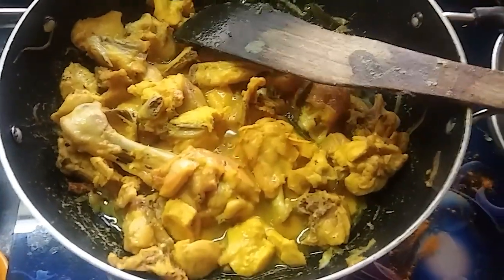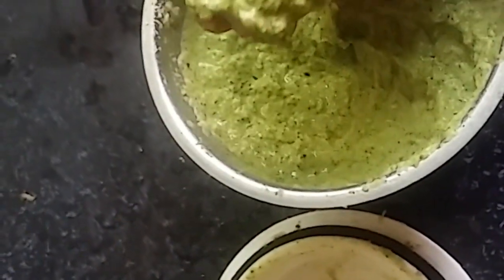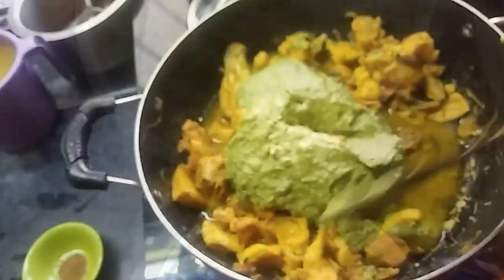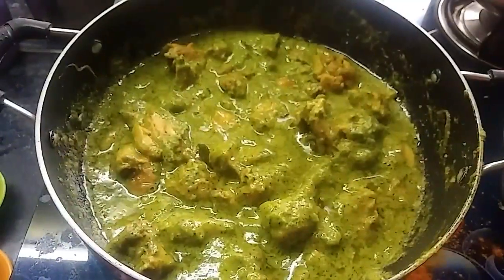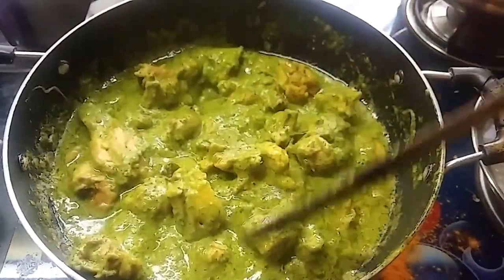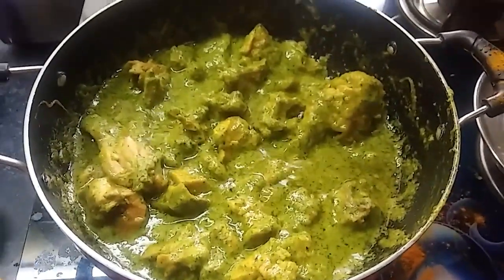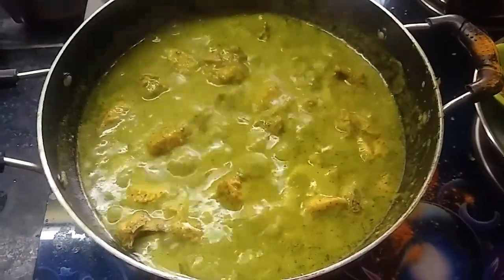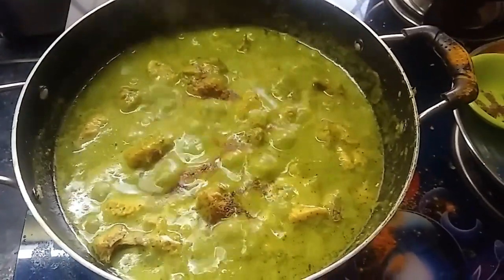Add one more vegetable. I will add a fine paste to the chicken. I will add the water to the chicken. When I present the chicken, add a little stir, then add the chicken.